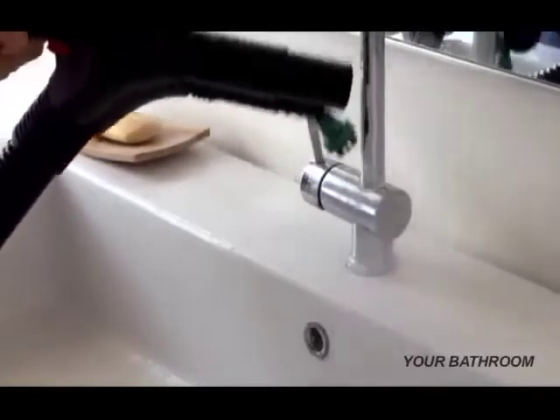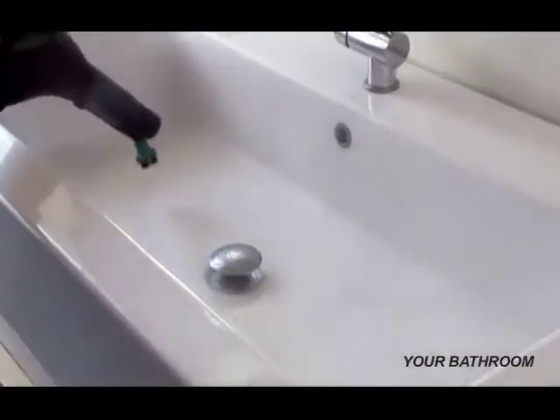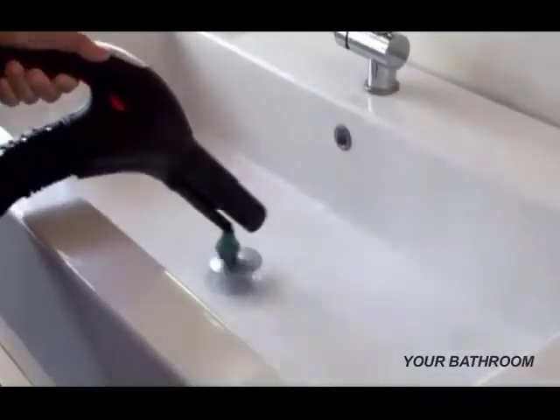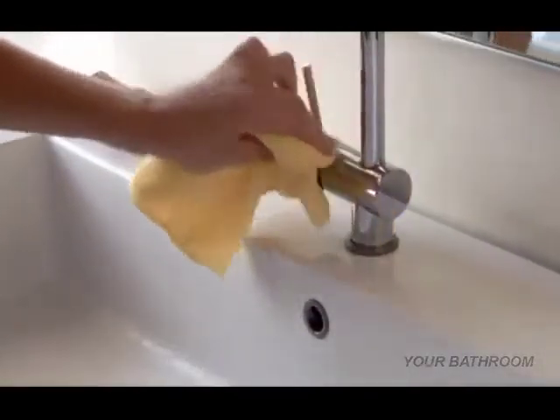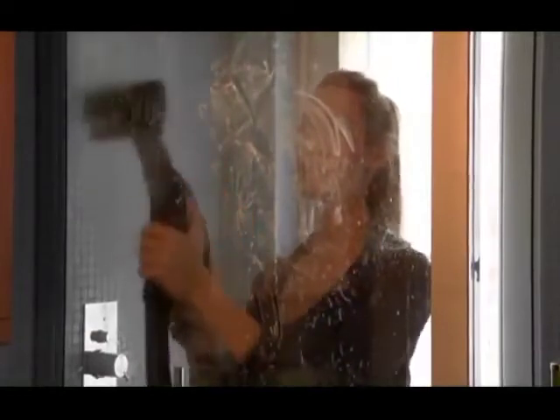In the bathroom, focus steam on fixtures and sinks to dissolve soap scum, toothpaste splatters, and more — no detergents, abrasive cleaners, or protective gloves are needed. Stubborn mold and mildew in grout is no problem; you can clean it with just ordinary tap water, no need for toxic, harsh-smelling chemicals. You can get shower glass crystal clear: apply steam first, then use the steam and vacuum together to instantly dry without any streaking.